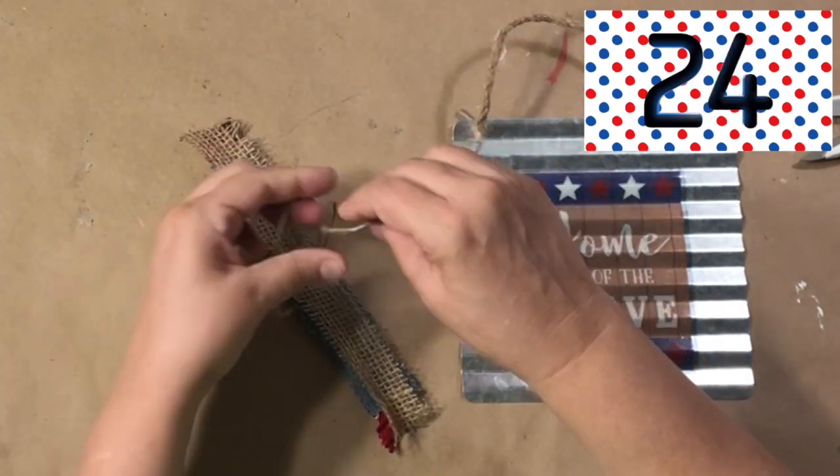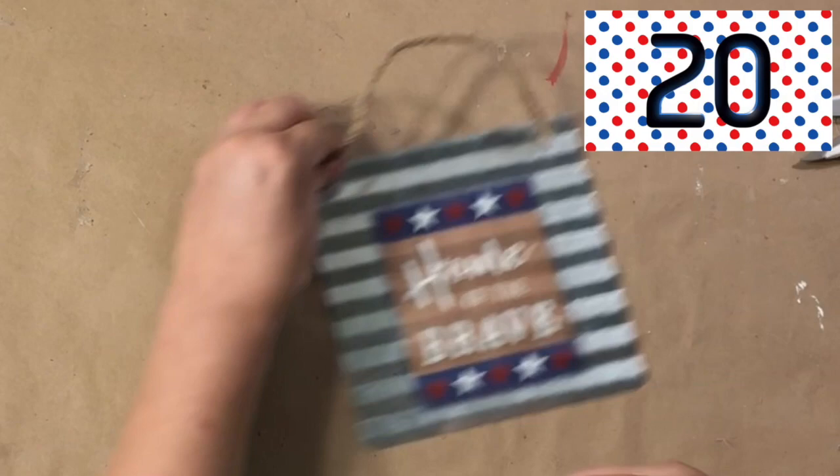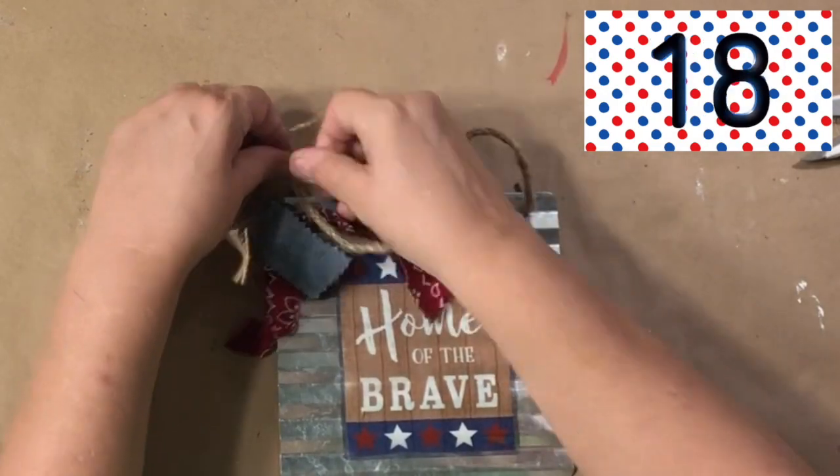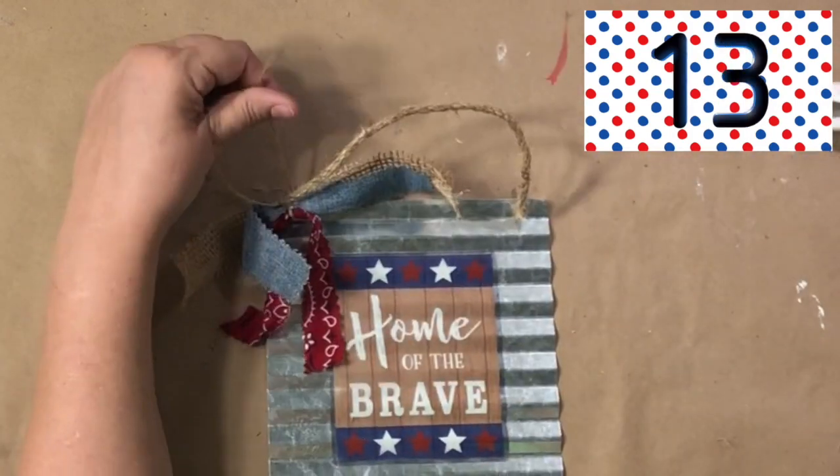I'm using a piece of an old bandana and a piece of denim. If you saw my last video, I used all of this to make a wreath, so I had these scraps left over and it worked out perfectly.